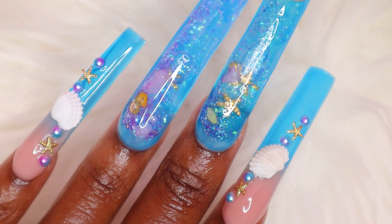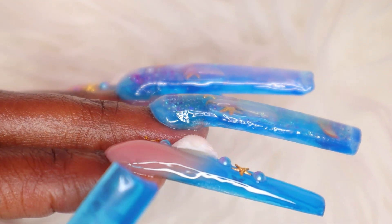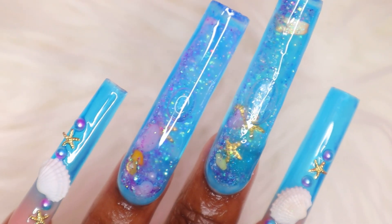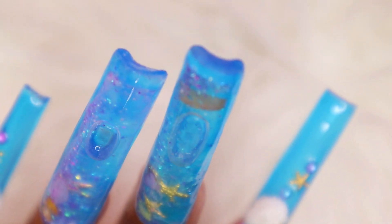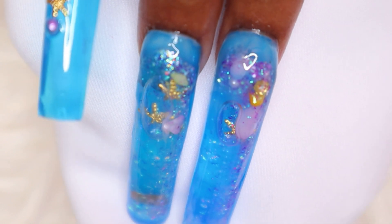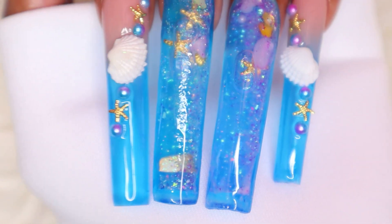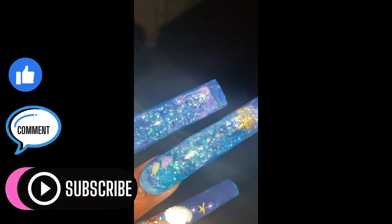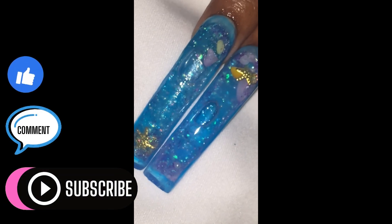This is the finished look! From the side you can see the ring nail looks a lot thicker but the middle nail looks more natural. Let me know what you guys think about this nail design in the comments below — if you have any advice or suggestions, or what you think I should have done differently. Thanks for watching, don't forget to like, comment, and subscribe, and I'll see you guys in my next one!